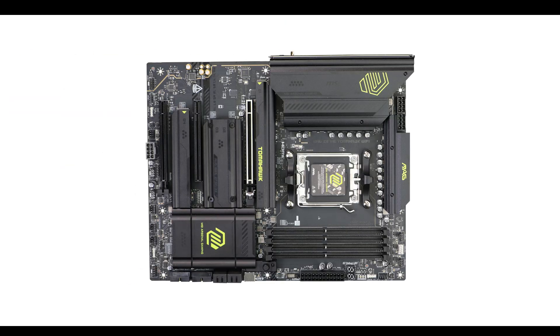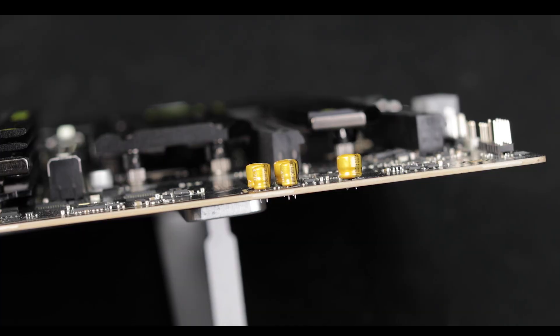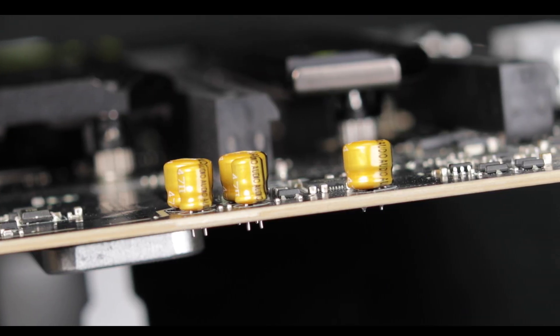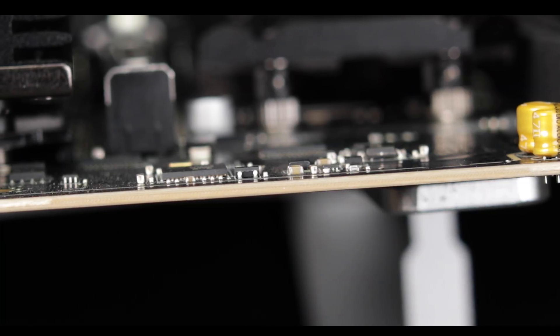Starting with the obvious, our X870E Tomahawk comes heavy with its eight-layered low signal loss ATX PCB, reinforced both in sturdiness and signal insulation by two ounces worth of copper plates. This is a go-to foundation platform that MSI has equipped across its motherboards all the way from the B850 to the X870E Tomahawk — and for good reason, because it's absolutely perfect in terms of PCIe 5.0 signal insulation, heat dissipation, and overall product robustness.